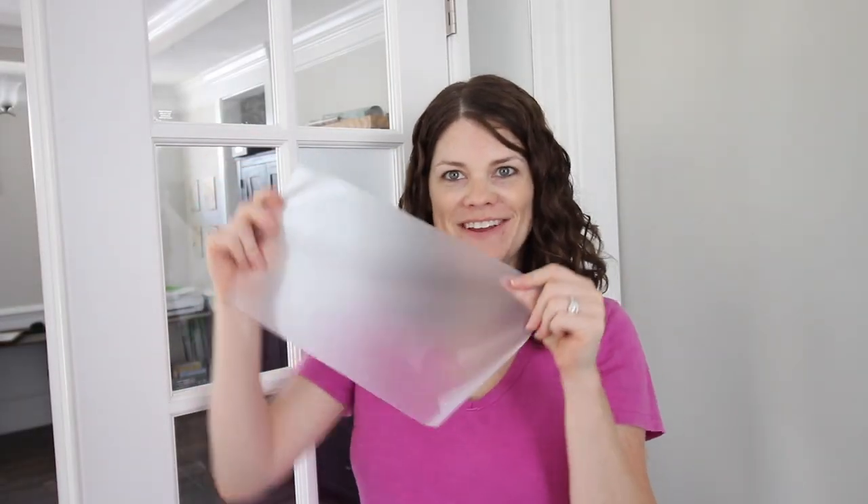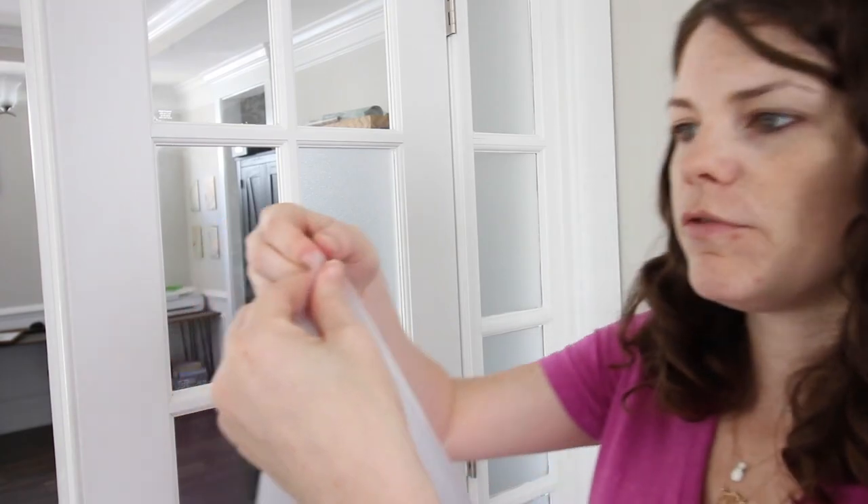Once you cut out your square of the frosting material, you are going to remove the backing. This is a mistake I made when I first tried this — I didn't realize there was a backing. You almost can't feel it. One side is rough, the other side is smooth, but you wouldn't really know there was backing there. It's kind of hard to get off; you have to really use your fingernail.